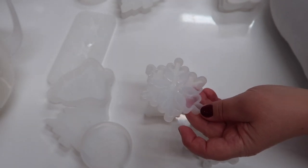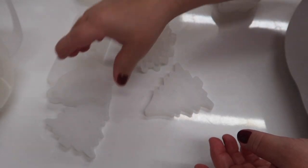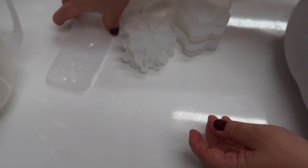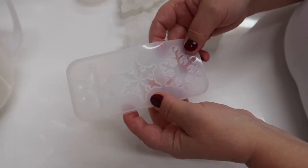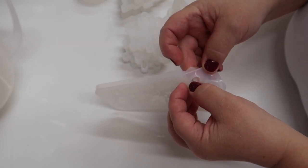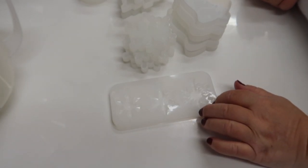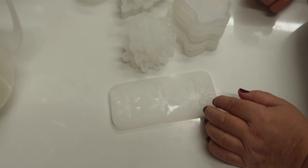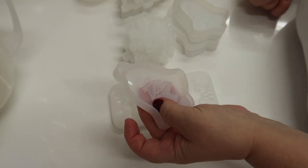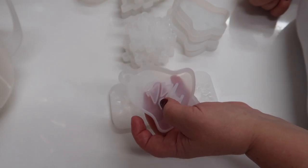We have another reindeer bell, Christmas tree bells, another snowflake, another bauble, and some smaller snowflakes in different shapes which came free with the set. They've all got that little round thing so you can hang them - all hangable decorations. These would be a great idea for wax melts, and you could probably even do bath bomb ones because it really is good quality silicone. We can try the wax melts another time - we're doing the soap today.